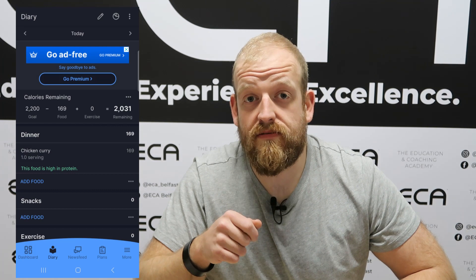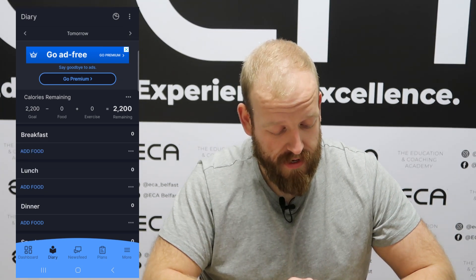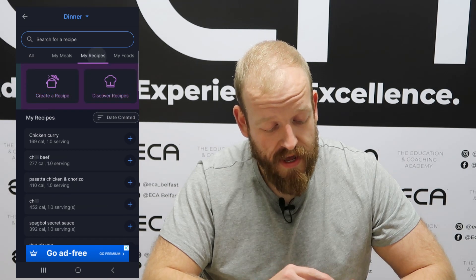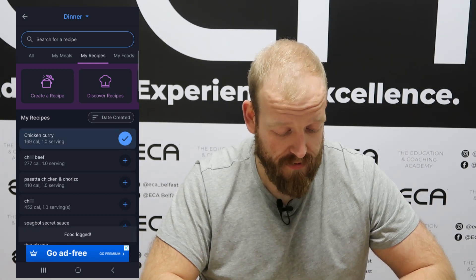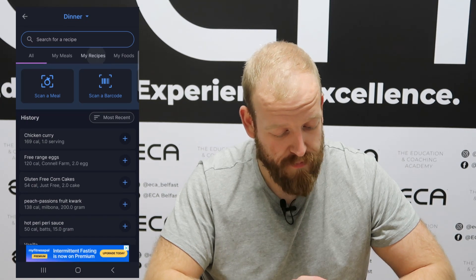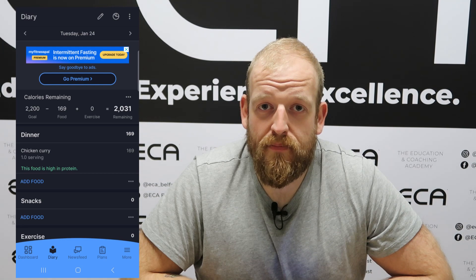If I'm having this meal again tomorrow for dinner and the day after that, at the top where it says today we have an arrow on the right-hand side. Click across to tomorrow, click on dinner and go to add food. Along the top we can see My Meals and My Recipes — click on My Recipes, and that chicken curry we just input will be there at the top. Click the add button and it will be logged into dinner for tomorrow. The same process goes for the day after: My Recipes, chicken curry. And that is how you go about saving a recipe and portioning out a meal prep for the week.